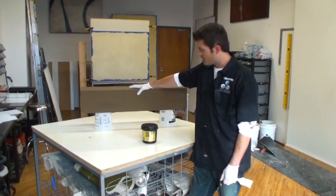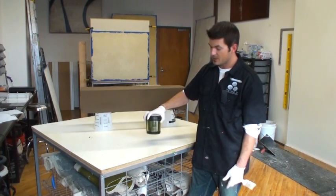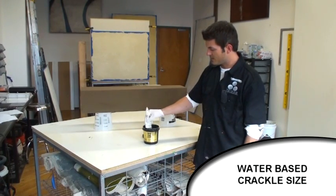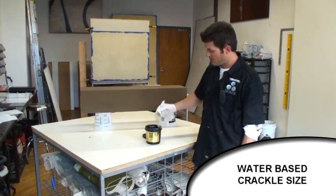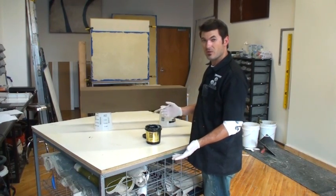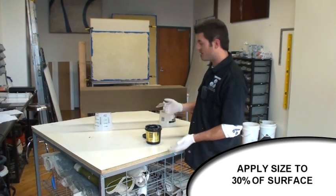Now that the beam is base coated, we're going to start the texture process and give it that furred crack look. First thing I need to do is take some Faux Effects old world water-based size, or any water-based size, and take a chip brush and get a little bit on here. Once again, this is a linear motion because we're doing a wood grain kind of thing. I'd say about 30% coverage randomly, because the next plaster we put on has a crackle additive — this size will make the fractures bigger in some areas.